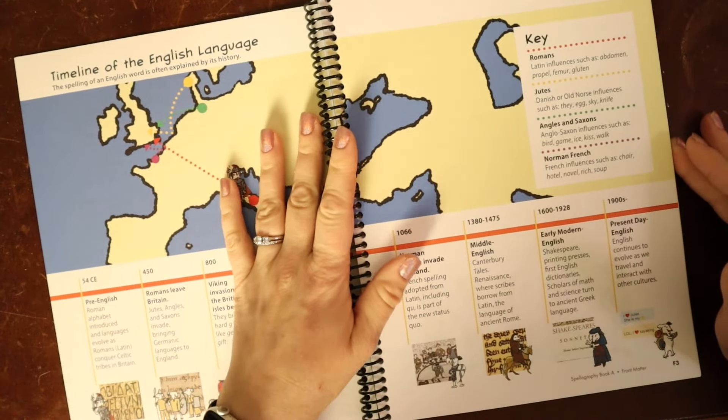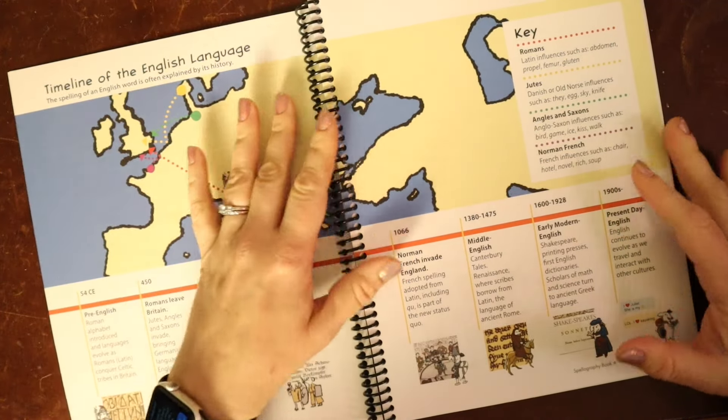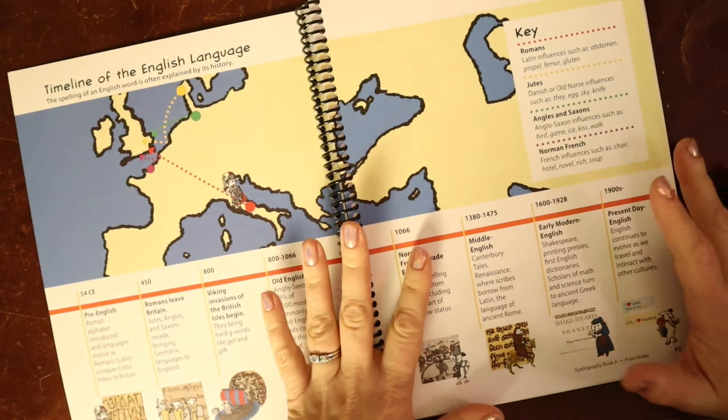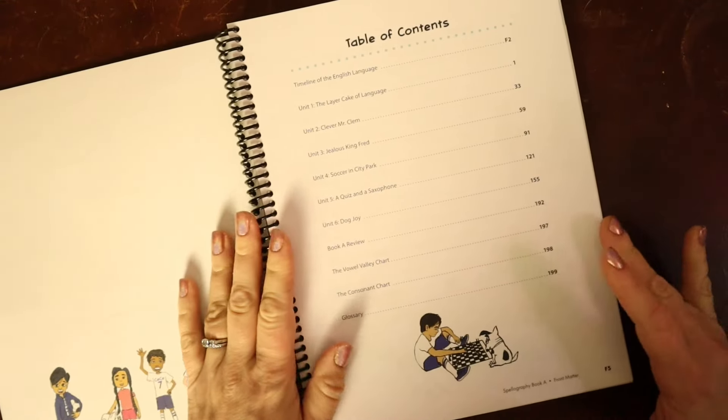A lot of folks say spelling in English is so hard — there are so many rules and so many exceptions. But when we actually dive into the history of our words and their spellings, it makes a lot more sense. And that's what this program is all about. Then we jump into the table of contents.